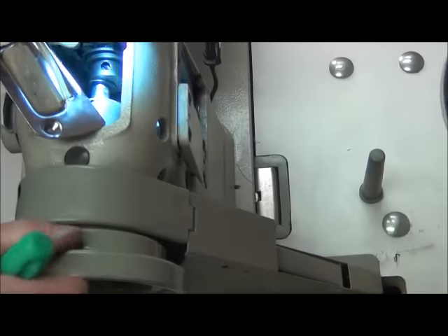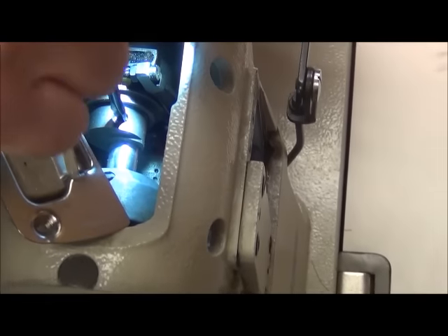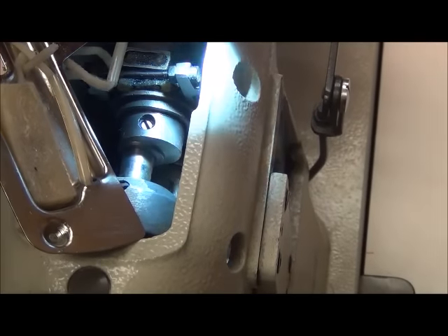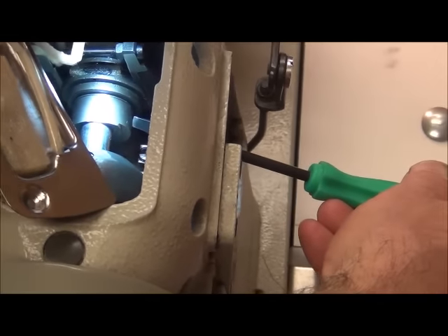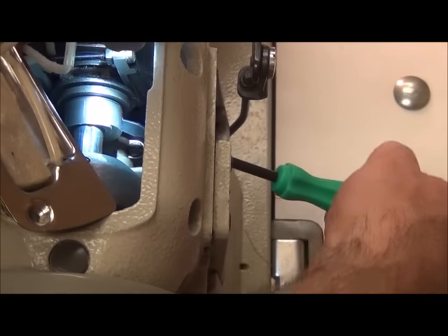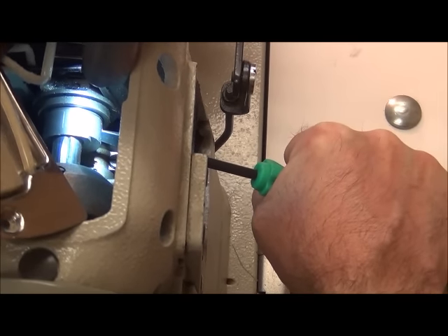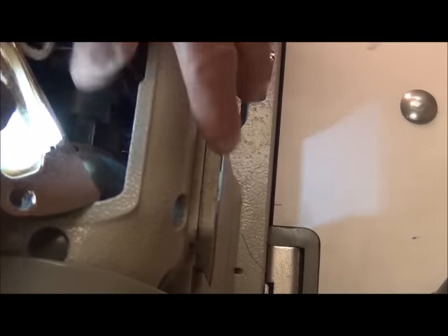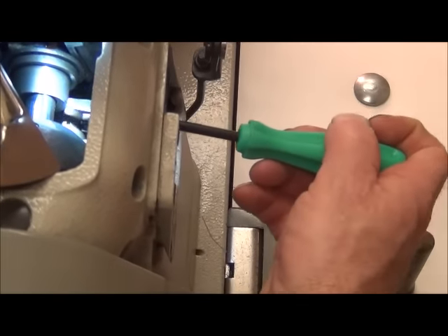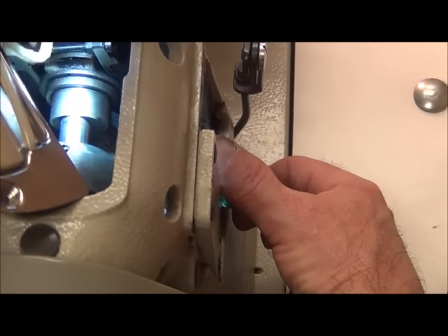This screw right here we're going to loosen. Now it's loose. The second screw right here we're going to access from the back so we can visually still see our index up here. Just barely loosen this — but I loosened it too much and it slid all the way back, so we went way past where we were supposed to go. I'm going to move this back up to about where it was.